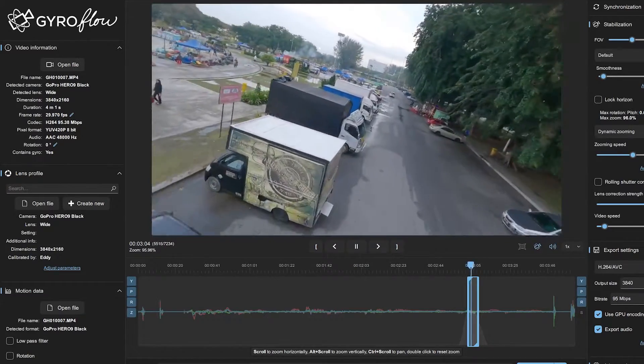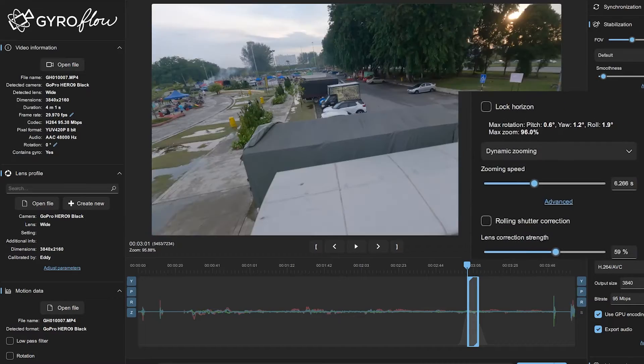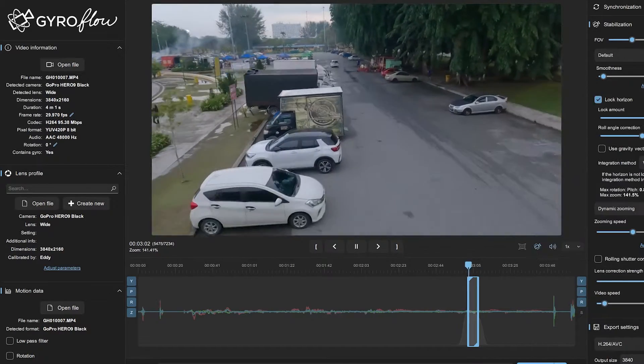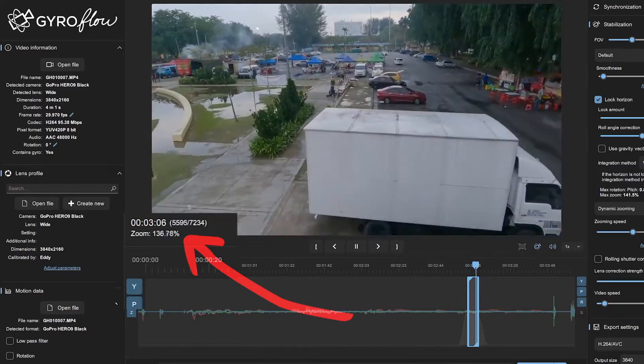On the other hand, besides software also has some fixes for this. Gyroflow actually has a horizon lock feature that you can select for your footage. What it does is it zooms into the footage and corrects all of the roll or dutch axis that's in your footage.